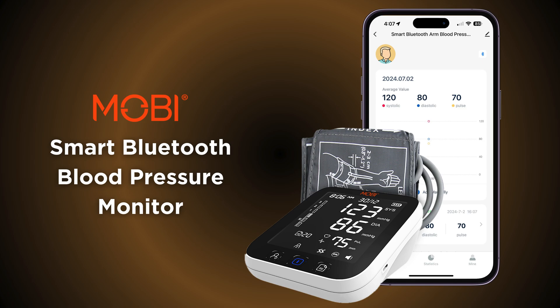Hello, in this video, I will demonstrate how to set up your Mobi Smart Bluetooth Blood Pressure Monitor.